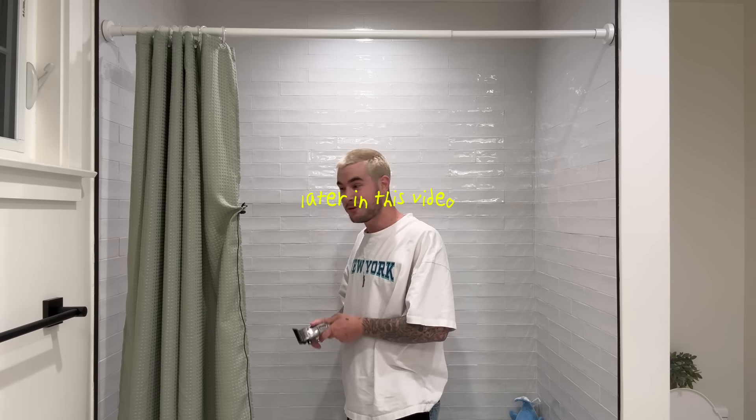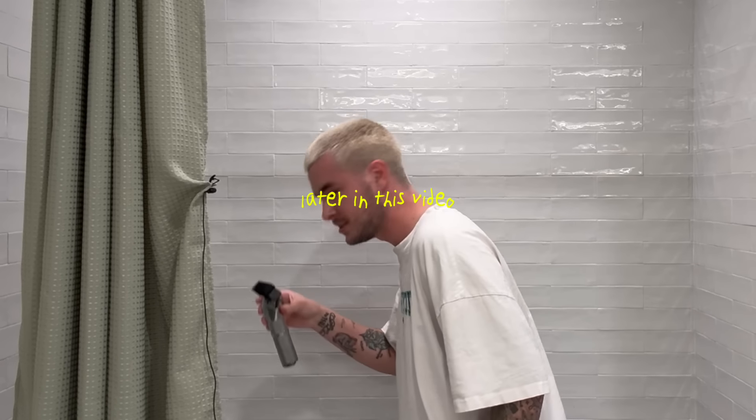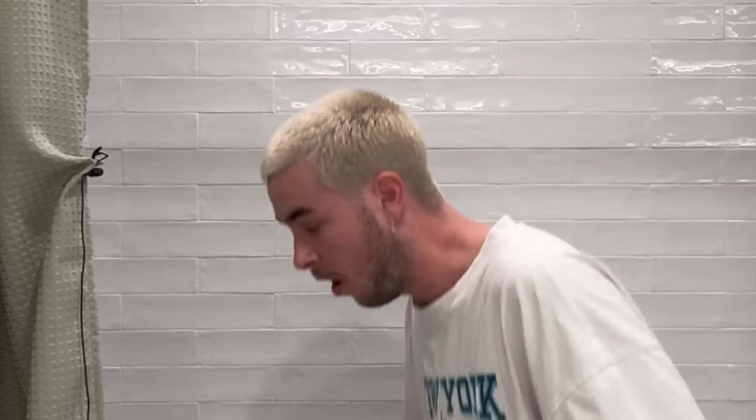Oh my god, that's a lot of hair. I think I went too short. Oh no. Imagine this — the three clip comes off as I'm cutting my hair and just goes to zero. Oh my god. Good morning everybody, hello, how are we feeling?